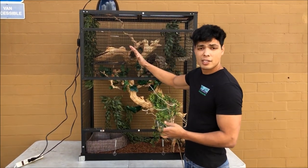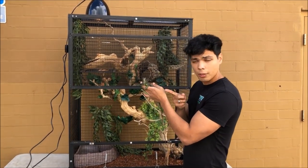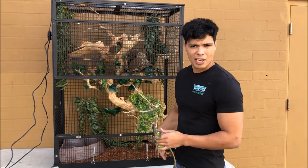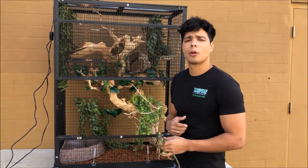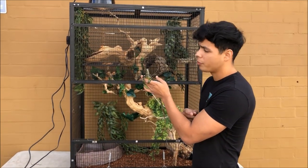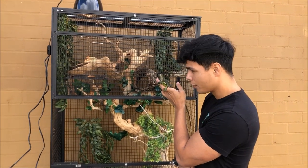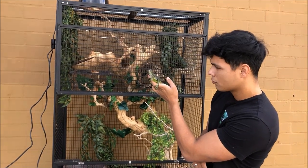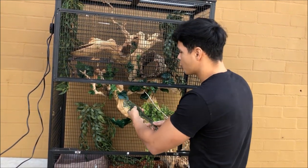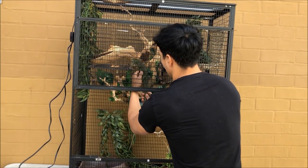Alright, so now that we got his cage all set up, I got the green iguana. We're outside right now so he really doesn't need the UVB at the moment, but he is gonna be going inside in a minute. All we need to do is just put him inside and we'll be all set. He's really excited to just go inside his cage — that's all, that is sheer excitement!